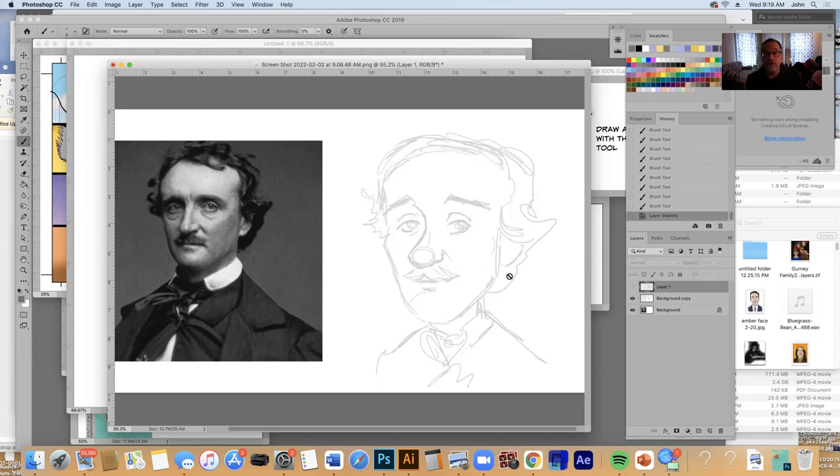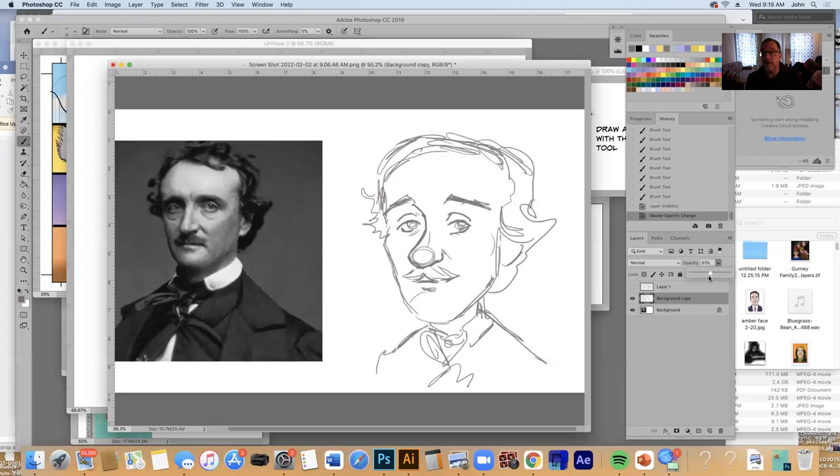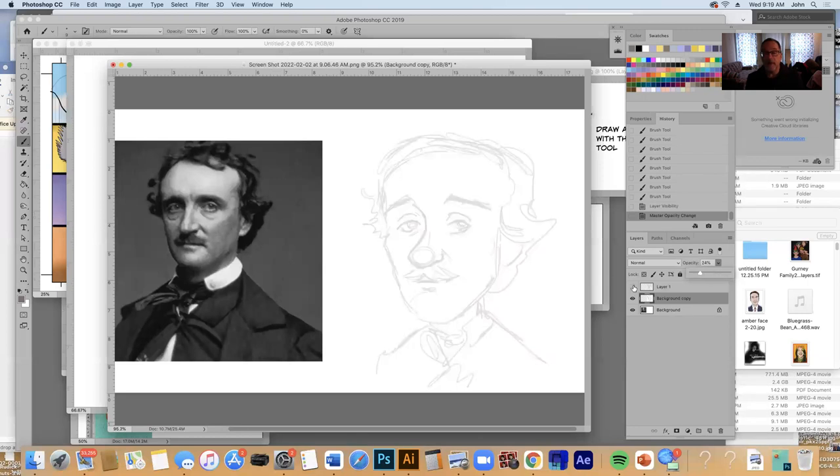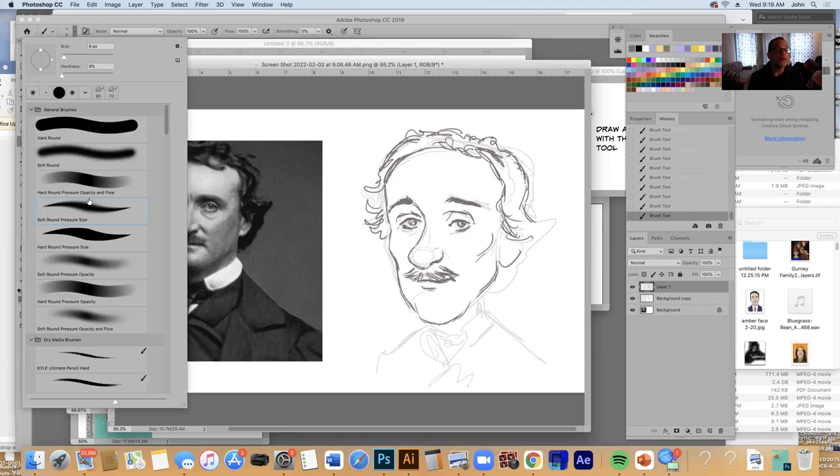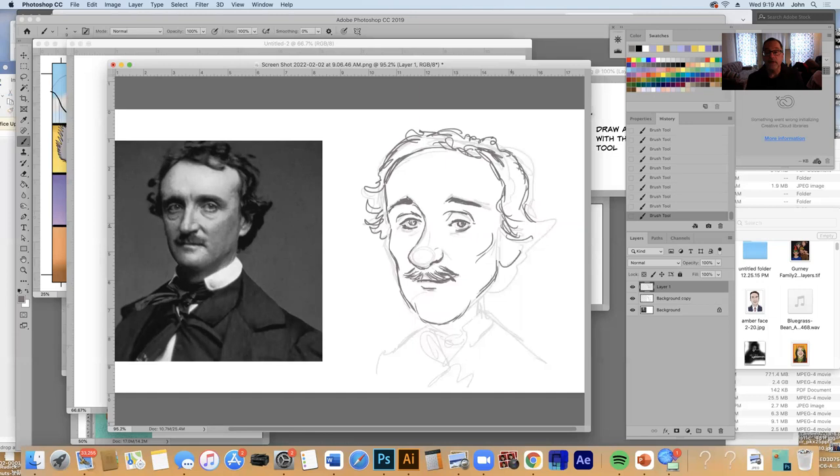I did a rough sketch first on a different layer, and once the sketch was done, I put it down so I could barely see it. Then on top of that, I did a more refined sketch, and that's where I'm at now. I want to keep this simple because I want to make this for an in-class exercise. I'm sketching with a pressure-sensitive brush — the soft round pressure size — and I'm using gray, not black.